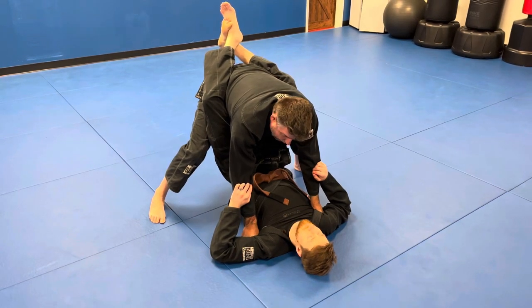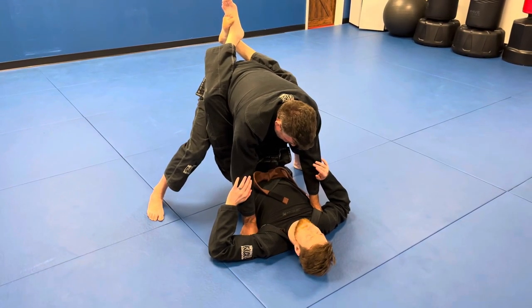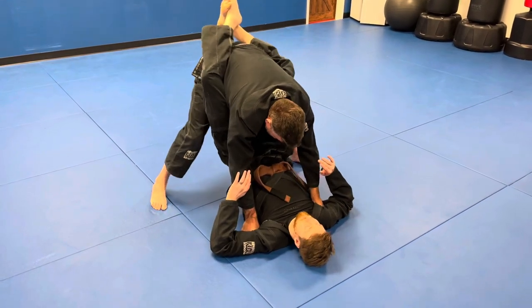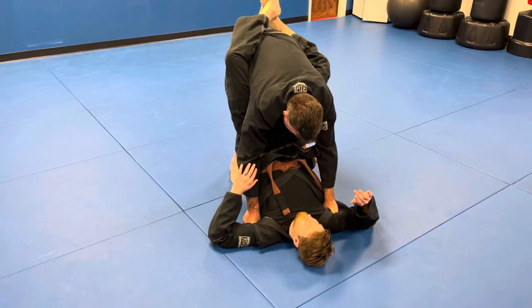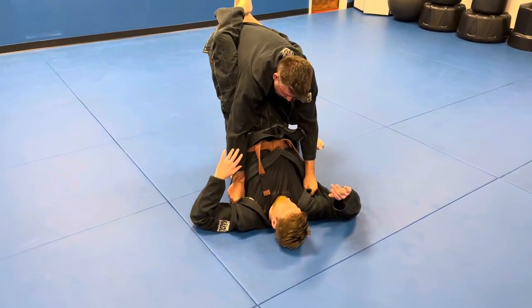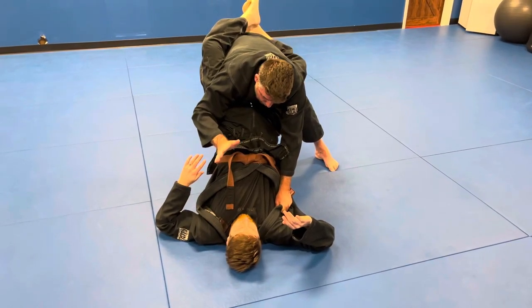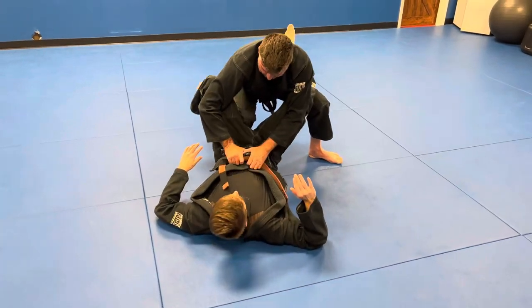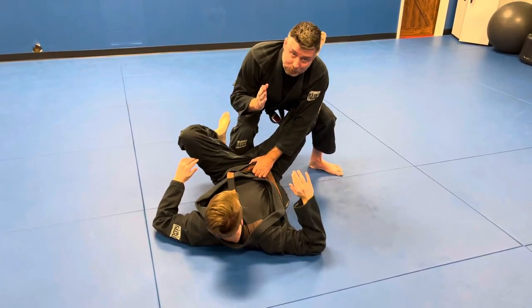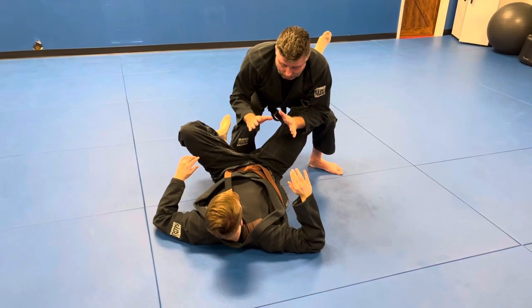From here I want to get one of my legs in between, on his tailbone. So I'm gonna shift my weight, stretch him out a little bit, and bring my leg in. Now, once I have my knee on the tailbone, I can switch my hands and go to his belt, just kind of sit back, and my knee comes right up between his legs. From here I can choose whatever pass I want.